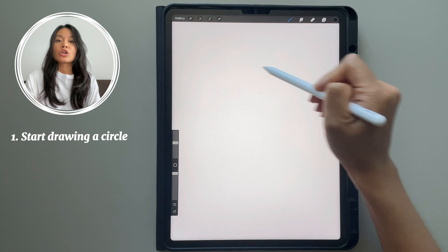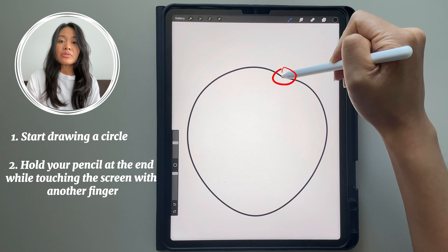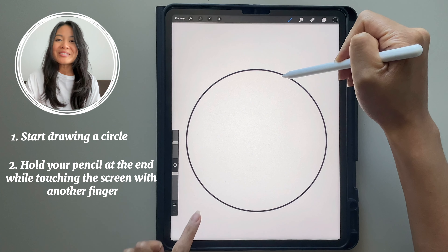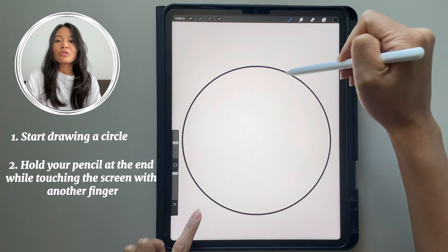The first one here is how to draw a perfect circle. Start drawing your circle and when you come to the point where the end point and the start point meet, just hold your pencil there. Take another finger from the other hand that's not using the pencil, tap and hold on the screen and it will make you a perfect circle.